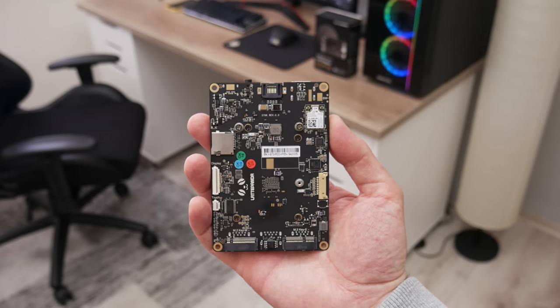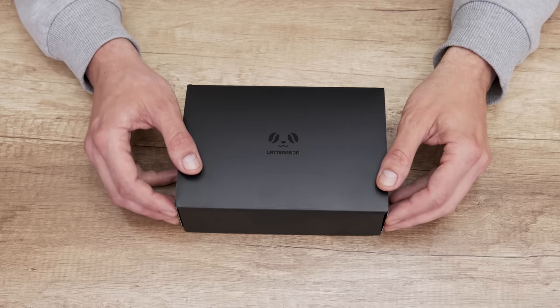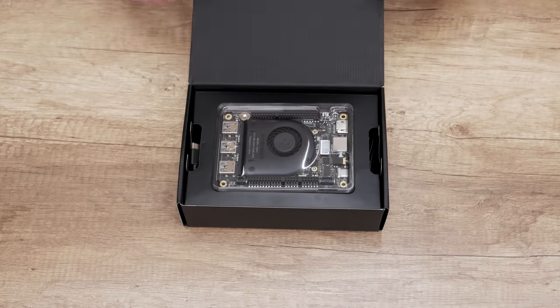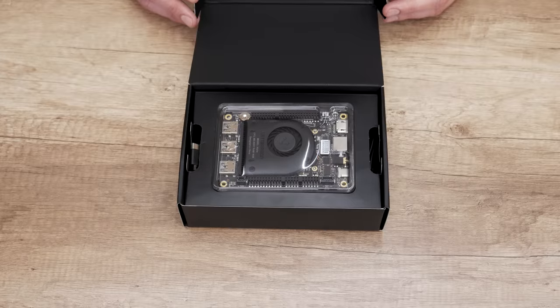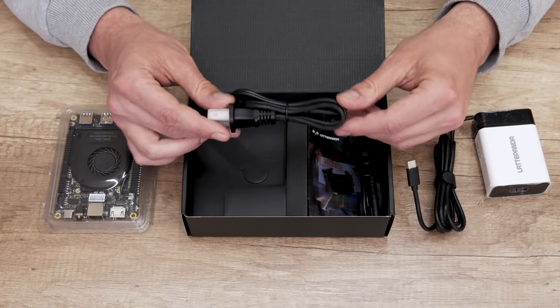First let's meet this tiny computer. The Latte Panda comes in a very premium, nice-designed package that on first look really impressed me. Inside the box, the first item is the Latte Panda computer, and under it are accessories like the USB Type-C power adapter and two power cables.